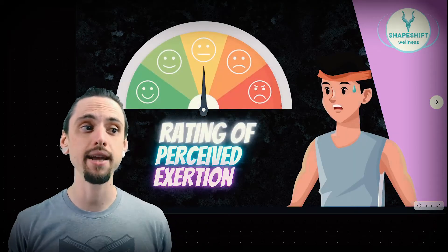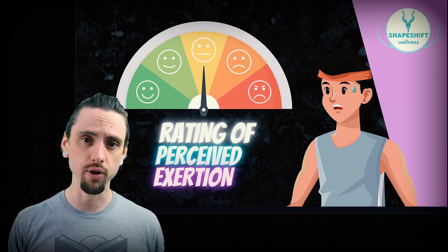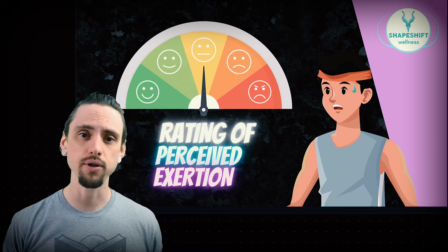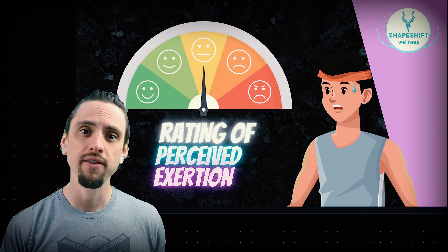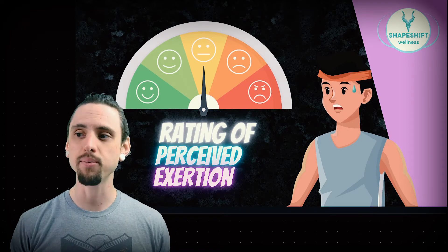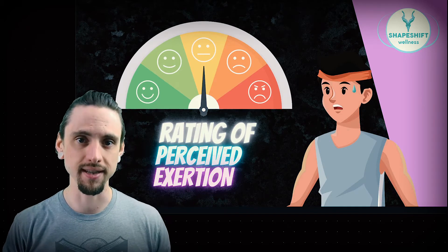Today we're going to be talking about rating of perceived exertion. This is a scale that you can use to self-assess how difficult your exercise or activity is. This is important because you need to understand how much you're pushing yourself in your activity — if you don't push yourself hard enough, you won't become stronger, but if you push yourself too hard, you put yourself at risk of injury. Knowing and being able to self-assess the difficulty of your exercise is a critical skill for anybody who wants to be physically active.